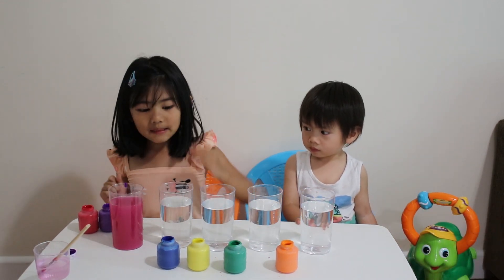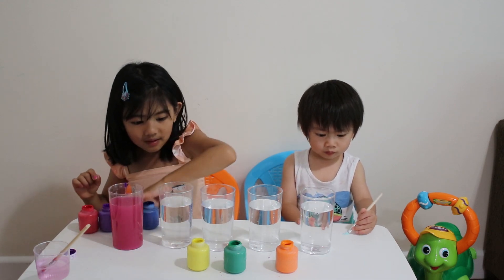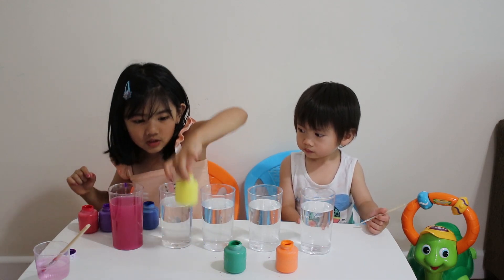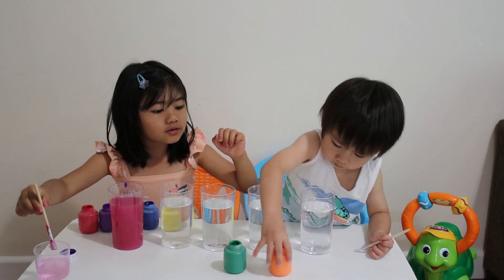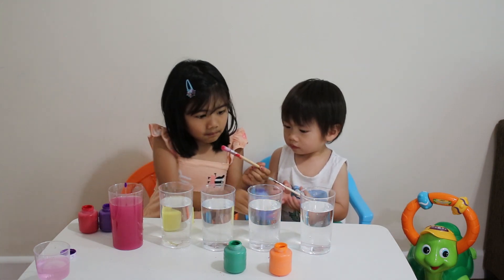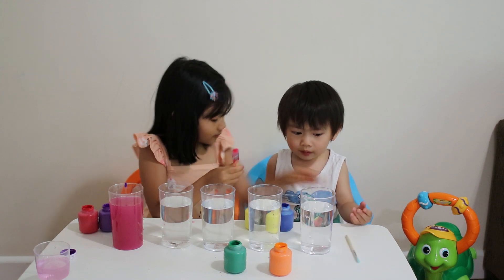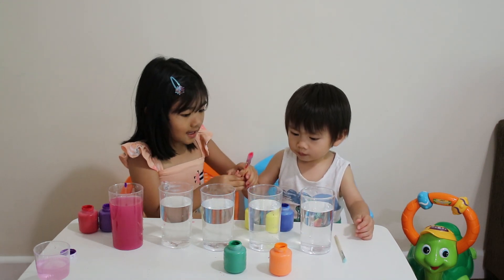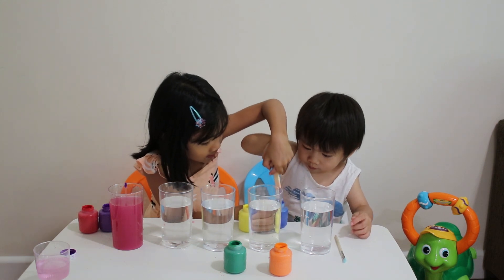This turns the blue and the yellow. There we go. Ready, your turn. Here, we need a brush. Here we go. I want to show you how. Let's put these brushes and put paint on it.